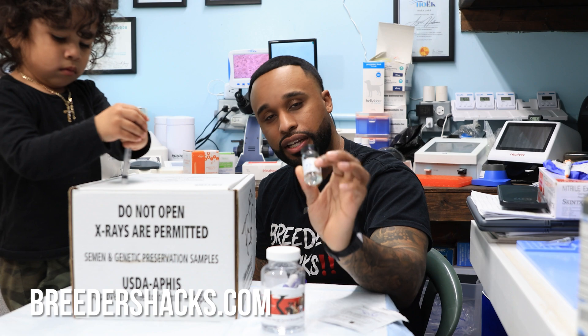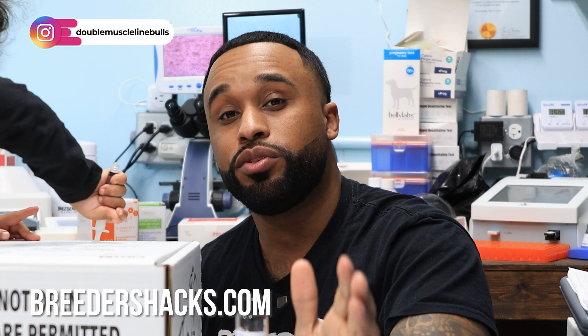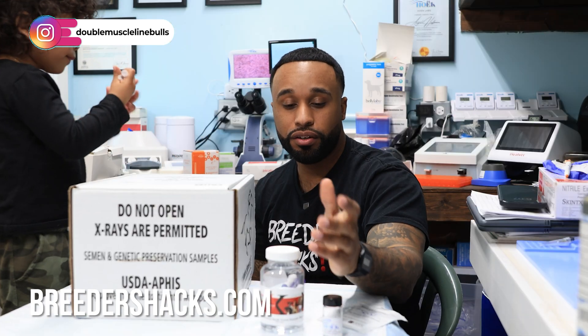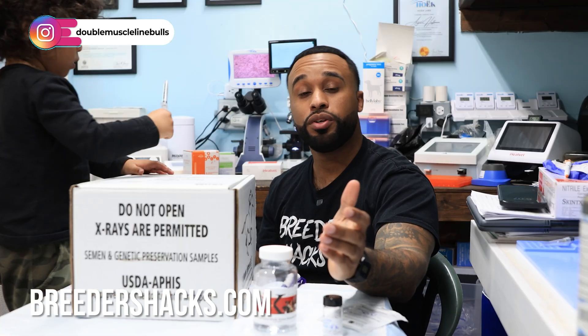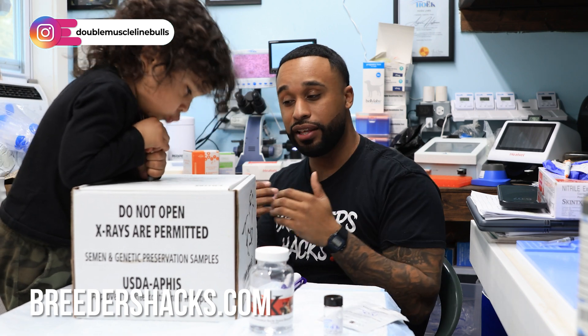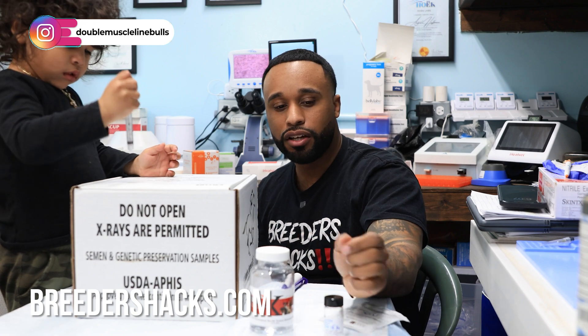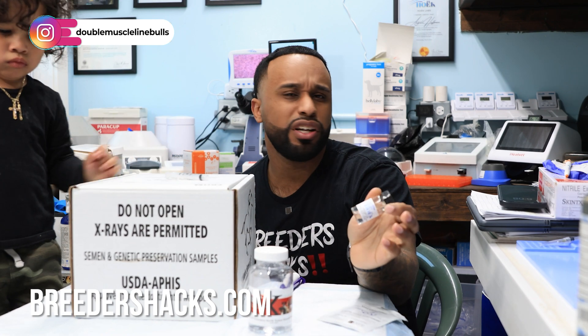We started to switch over to something like the Hulk extender, and it's been phenomenal. A lot of people don't know that some extenders don't agree with certain dogs. For example, you may use one extender and it may not agree with your dog — when you add it to the semen and ship the collection, the collection doesn't look that great. But when you switch to a different extender, the semen may look phenomenal.